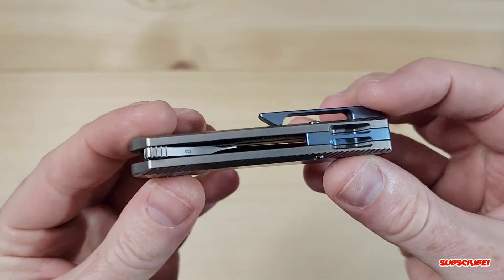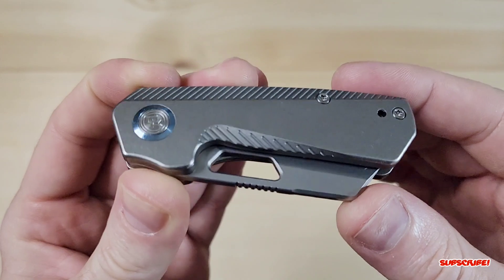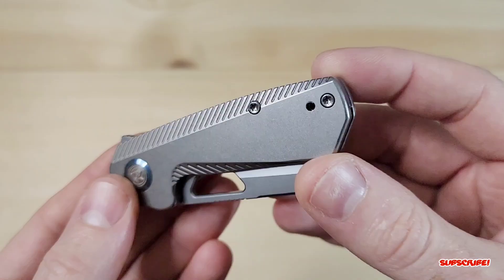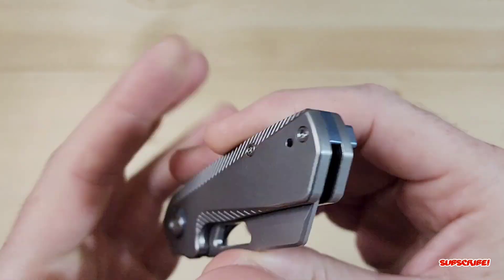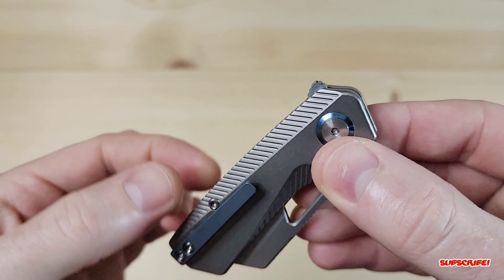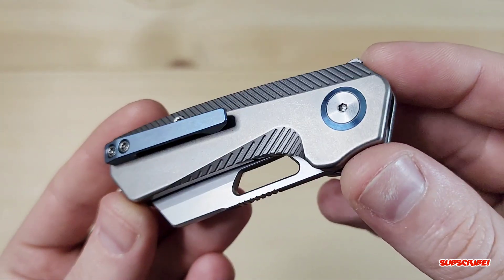I believe they also have liner versions. You do have a hole for deployment, nice jimping, a pivot collar with their logo in the pivot. We've got two screws, two body screws, and a reversible pocket clip, which I think is awesome since Kevin is a lefty. It has a really nice beveled edge with milling — really really nice.